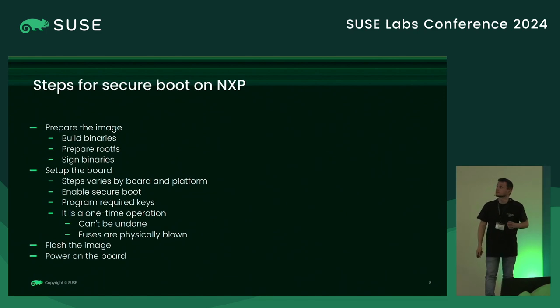Steps to have Secure Boot on NXP: we need to prepare the image — build the binaries, prepare the root filesystem, and sign those binaries. We need to set up the board; the setup varies by board and platform, so you need to look into the manual. To set up the board, we first need to enable Secure Boot, which is usually done by blowing a fuse with some commands. Then you need to program the keys — or the hash for the keys — onto the board with another command.